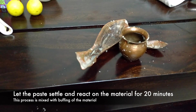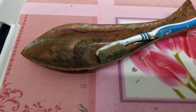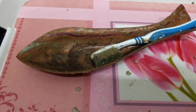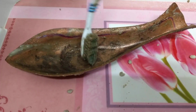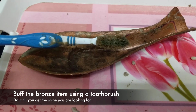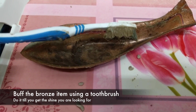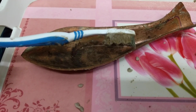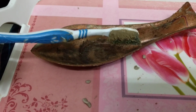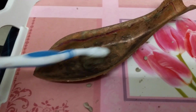It's been 20 minutes and I'm now buffing the bronze utensil very rigorously in round circular motions. You can see the condition of the brush — it has become almost black — which means the formula is working and it is helping to clean the stains off the bronze utensil.